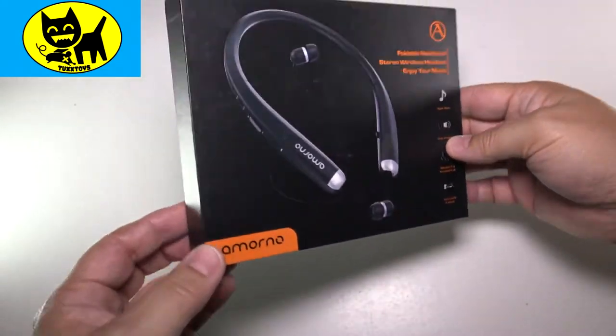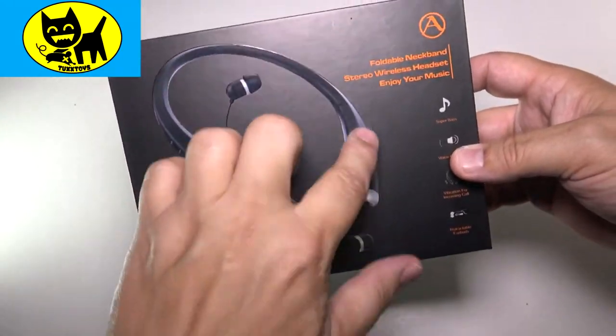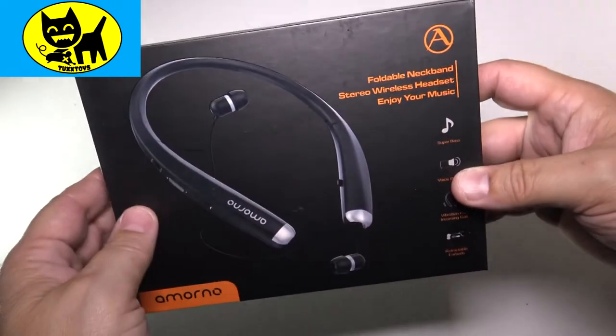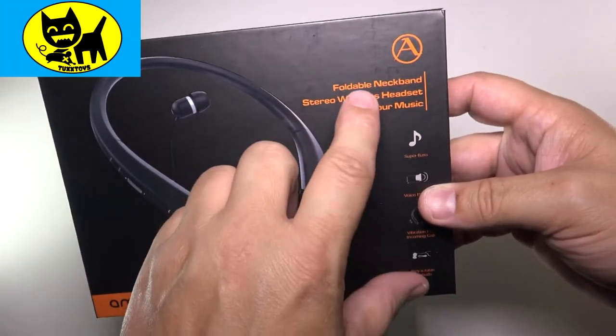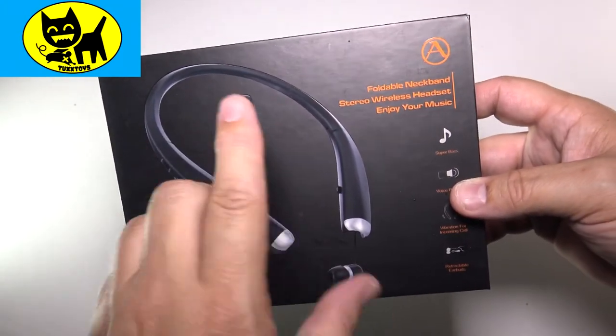But this is how it comes — this is the retail packaging. Very presentable. Love the glossy headphones, a nice black back here. Foldable neckband, and that's a unique feature — a lot of these wireless Bluetooth headphones don't fold.